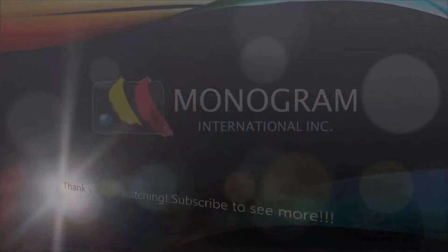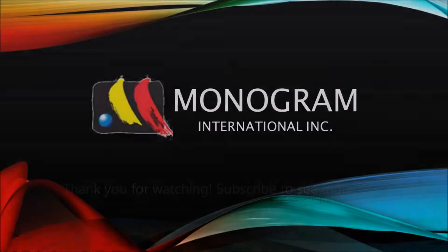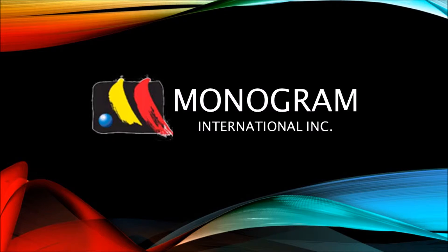I hope you like this video. Subscribe if you'd like to see more.